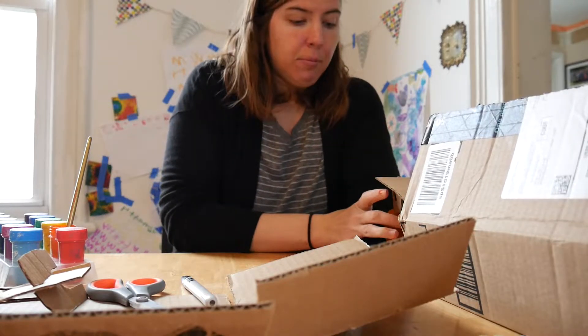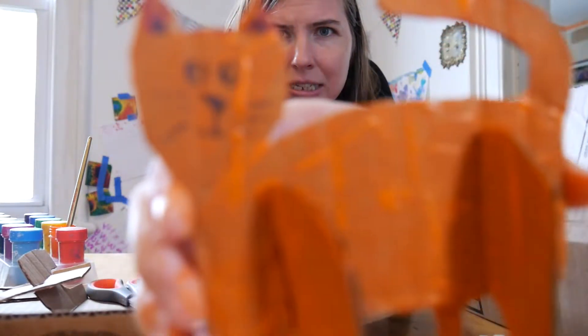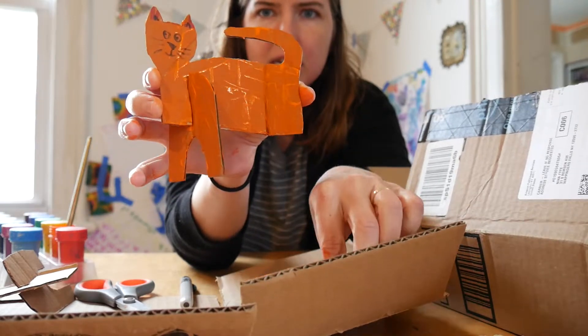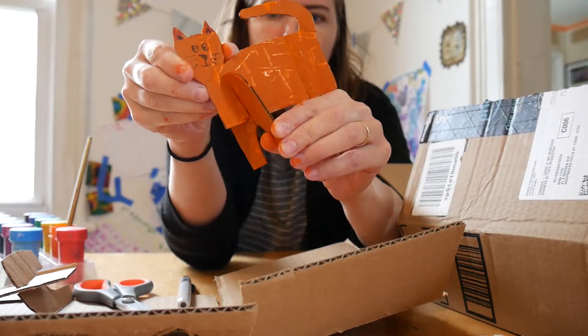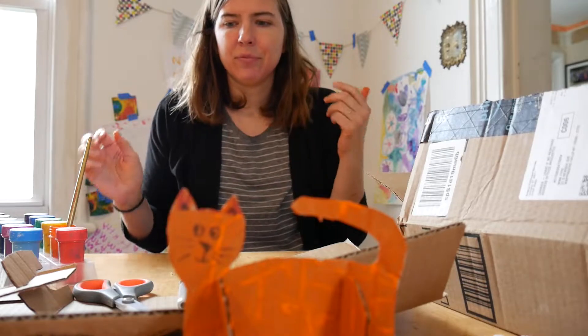Okay, let's make a cardboard animal! First I'll show you how I put mine together. For this one I chose to make a cat. It's made of three different pieces: the body of the cat, and then its legs are separate — and the legs are what make it stand up. I'll show you how it stands up — it can just stand there in front of us.